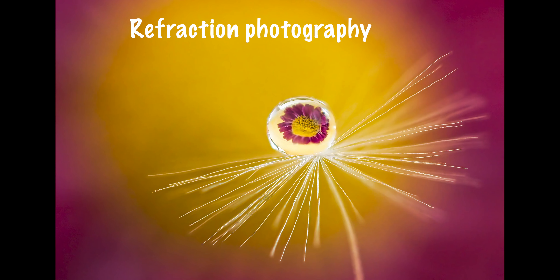For today's video I'm going to teach you how to do refraction photography. For those of you who don't know what refraction is — it's when light passes from one medium into another and basically changes the direction of the light. So the flower you're seeing here is upside down; the direction has been inverted.